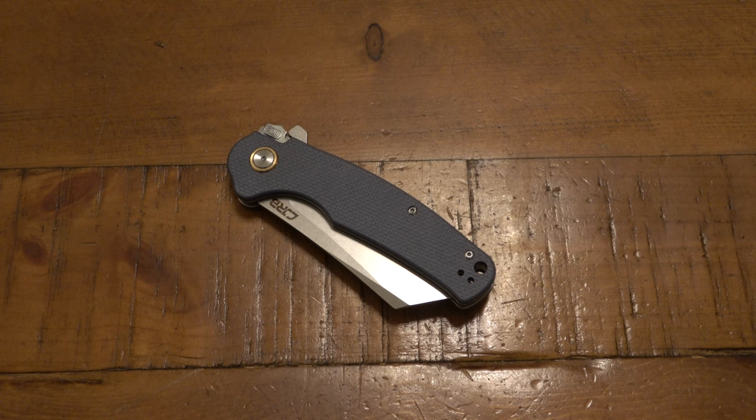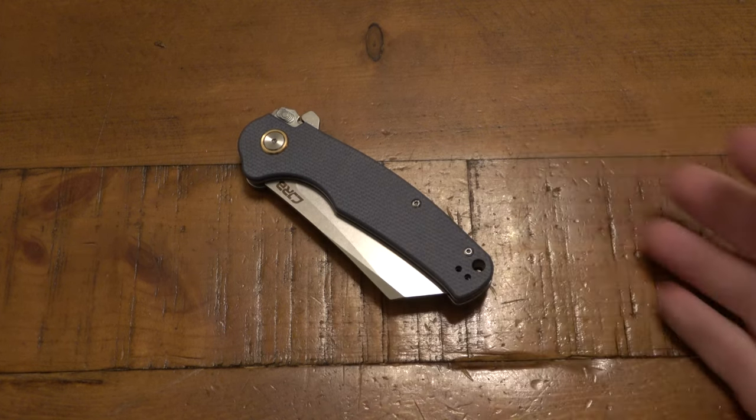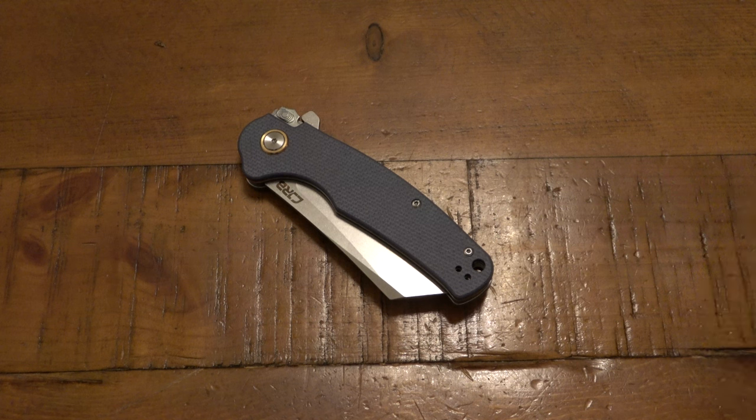This is a pretty interesting knife. Let me know down in the comment section if you have this one. These are available on Amazon, but it's nice to see that the CJRB line — at least a bunch of models — are also available on Blade HQ, which is one of my bigger go-to dealers. Anyway, that's all. Hope you guys have a fantastic day. Thanks for watching, and I'll see you tomorrow with a brand new video. Take care.